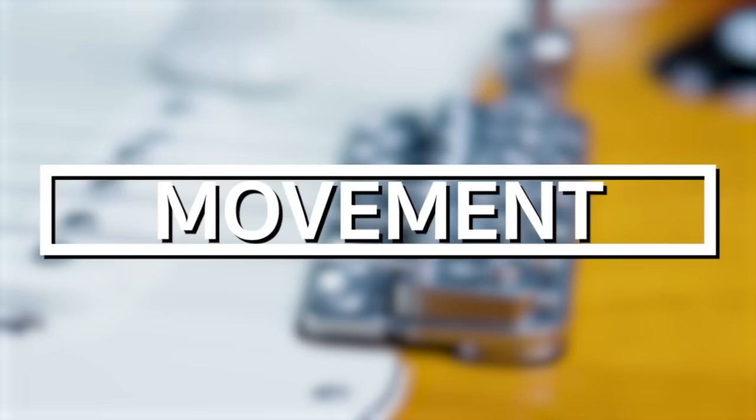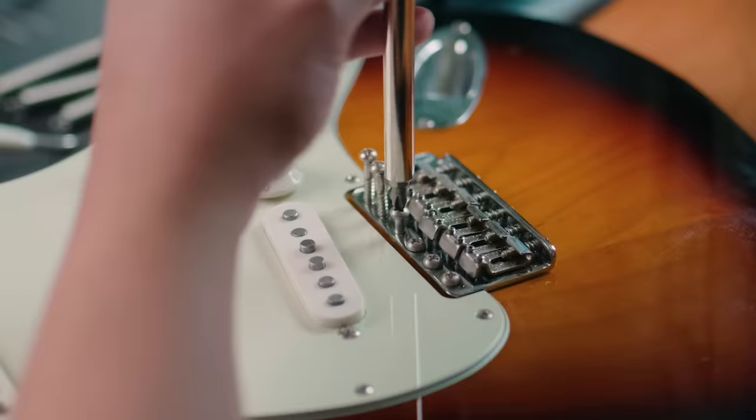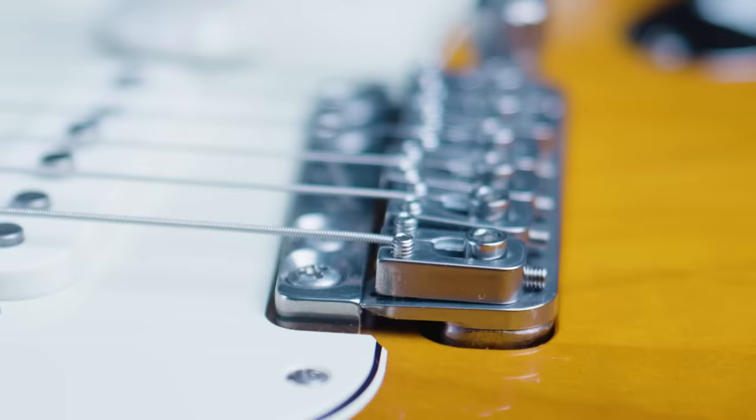If you're a bit unfamiliar, the bridge assembly of the Fender floating tremolo works as a one-piece unit. The front of the assembly is mounted to the body and this acts as a pivot point. The Vega Trem, on the other hand, works as a two-piece system with a separate pivot plate and a bridge assembly that can dip into the body route.